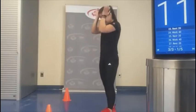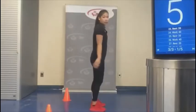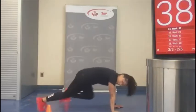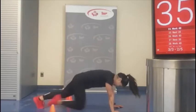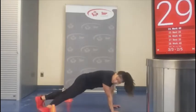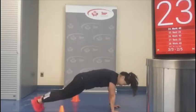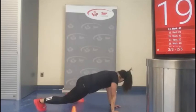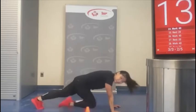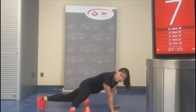We've got our mountain climbers next. Let's get onto the ground: one, two, three, four — touch, touch. You can move those pylons as close or as far as you need. We're halfway there. Start to feel that burn also through the glutes, not just the core.